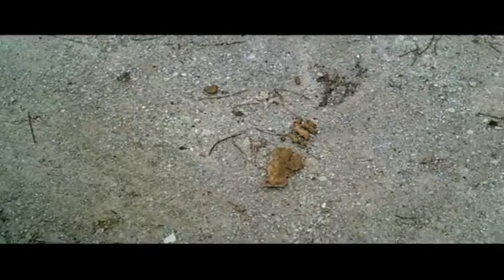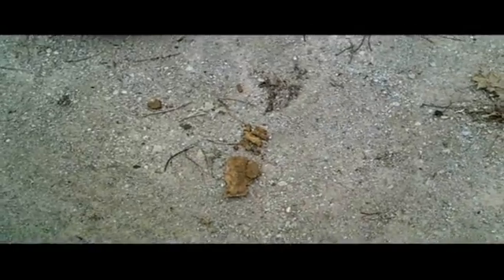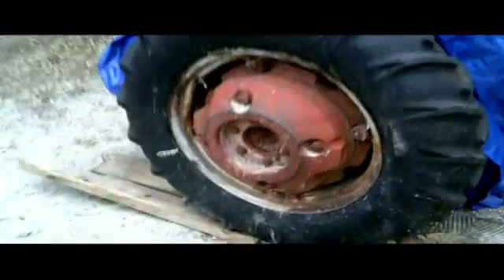Hey, what's up everybody, 72fins1 bringing you another tractor video called Redwater Revival Midwest Cornfield Tubing. This one revolves around tire tubes — and what is a tire tube? Well, it's something that goes inside a tractor tire.